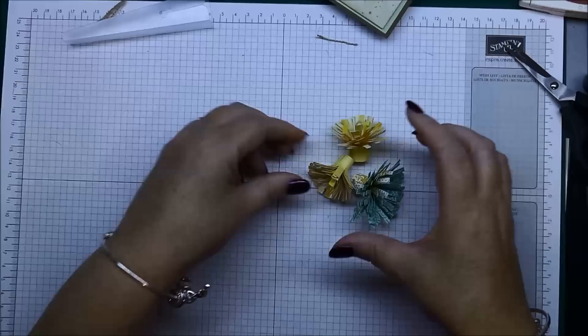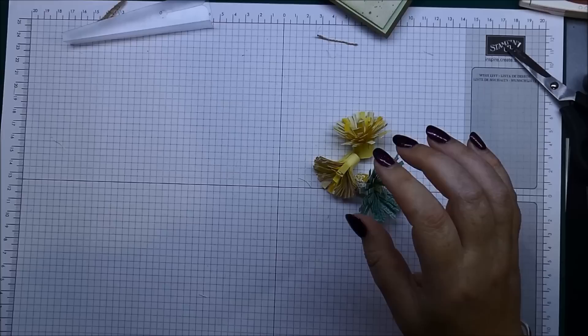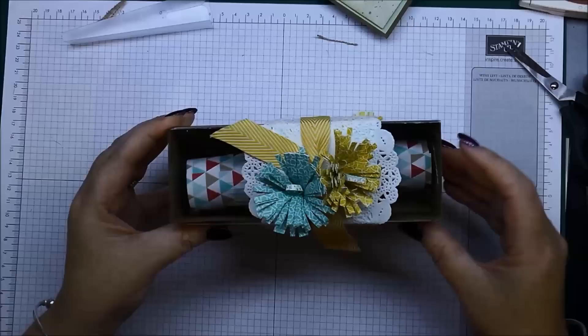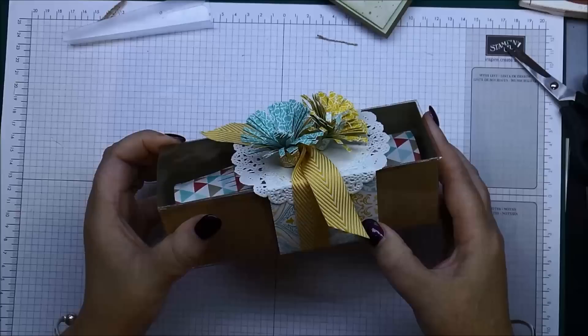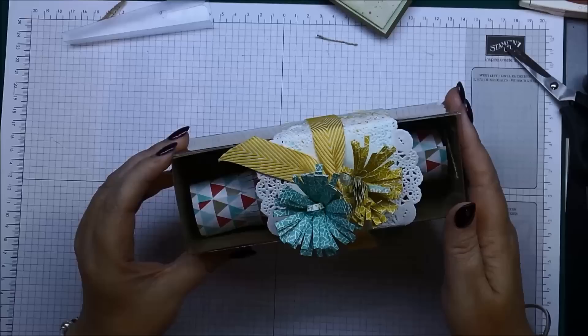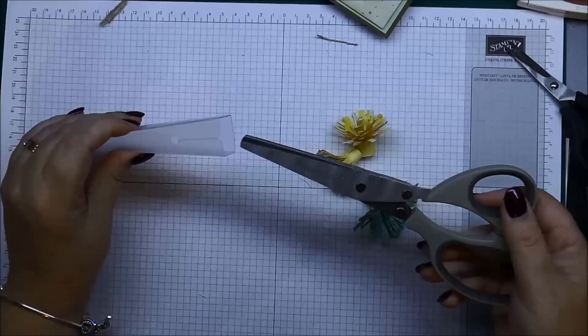You can pop these on a stem and stick them into a vase so you've got some pretty flowers, or you can pop them onto a project like this. This is one of our tag-a-bag boxes — they come in kit form. I've just wrapped a piece of the Eastern Elegance designer series paper on there, added a doily and tied it up with some ribbon, then popped two flowers on top. That makes a really pretty little gift.